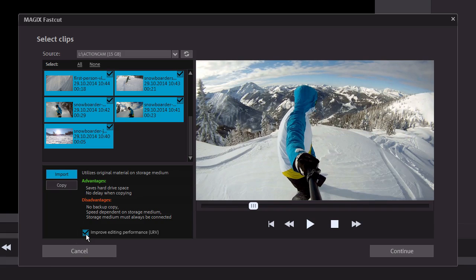To ensure a smooth preview, activate the Improve Performance for Editing feature during import. GoPro cameras automatically create so-called LRV files for most video formats. Magix FastCut can create these low-resolution files itself if you are using a different camera. Using these files makes editing much smoother. Despite their low level of quality, using these files for editing does not affect the quality of the final video, since the original files are used for export.